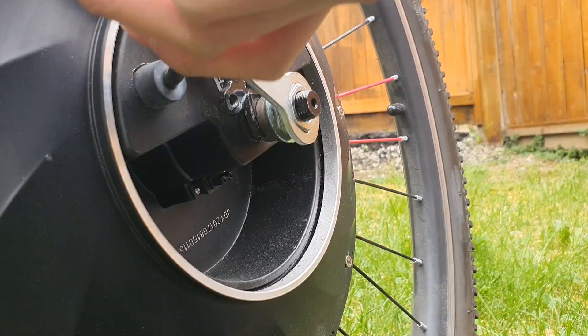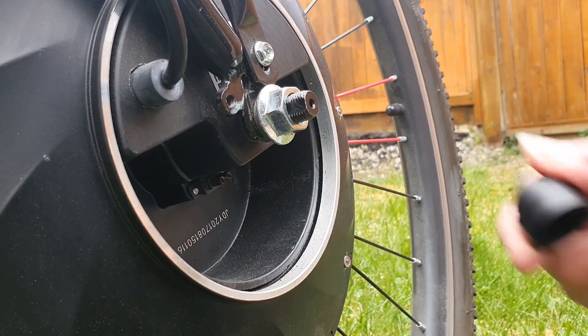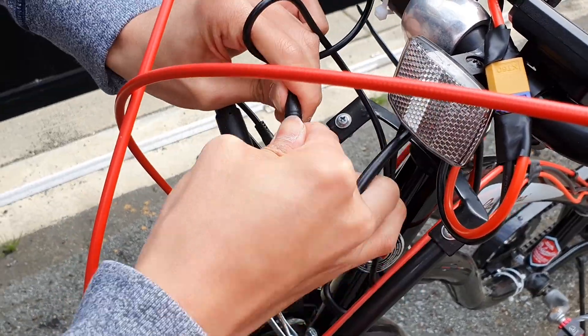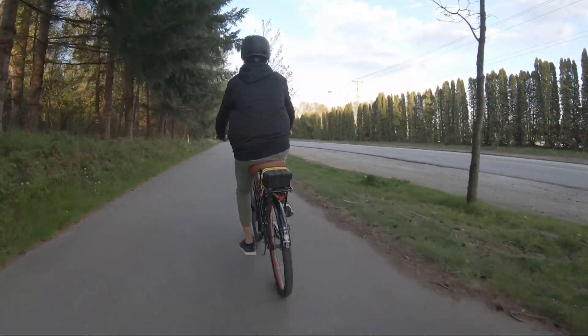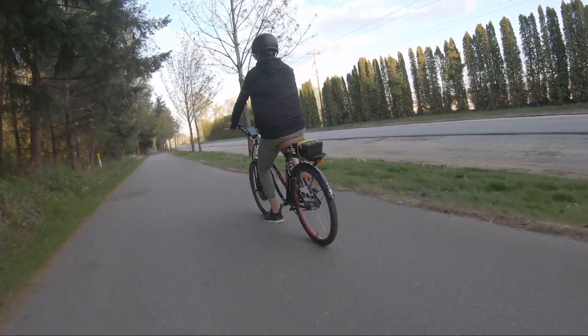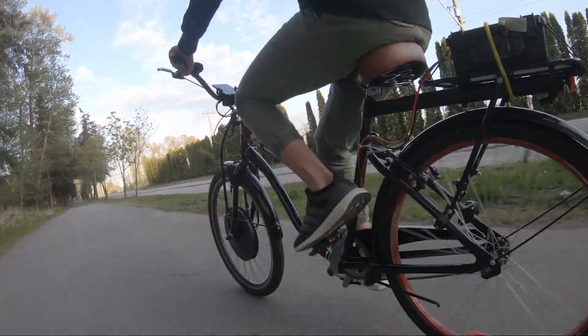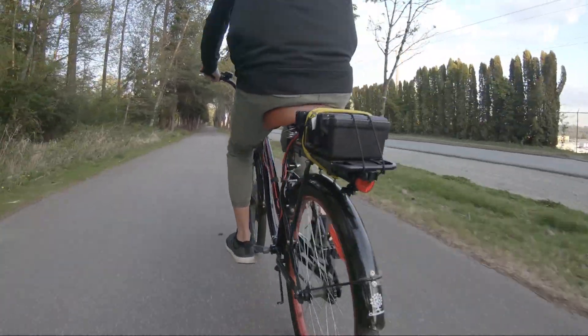The installation and assembly was simple — you drop in the wheel into your bike's axle, install the torque arm, and wire up the sensors and throttle to the desired location. A torque arm is essential in an electric bike as it prevents the torque from the motor stripping the inserts of your bike and prevents the nuts holding the wheel in place from loosening.